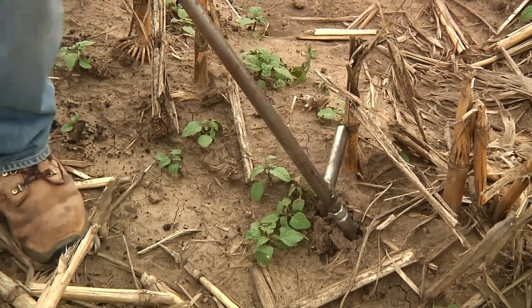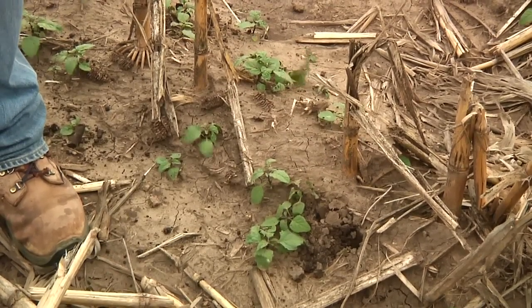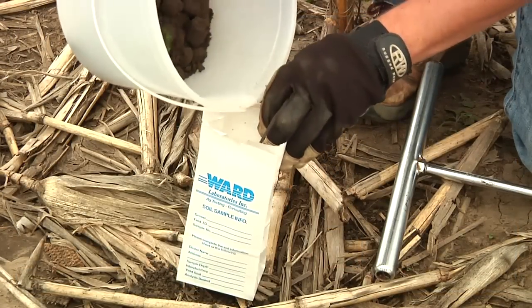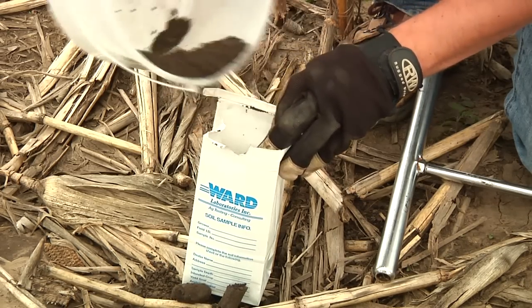Either way, we want to take a 0 to 8 inch soil sample for the topsoil, and we want to take 10 to 15 soil cores that we put together in a clean plastic bucket for a composite sample. If we're doing grid sampling, then we want 5 to 8 cores in that sample at each one of the points that we would sample.